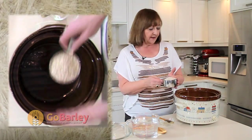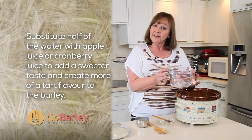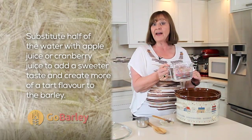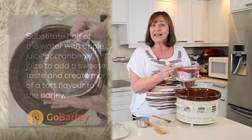We're going to take our barley, add it to the crock pot, and then add our water. One thing you can do is substitute half of your water with either apple juice or cranberry juice to give you a sweeter or more tart flavor if you like that.